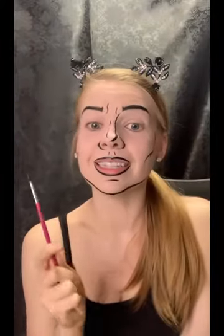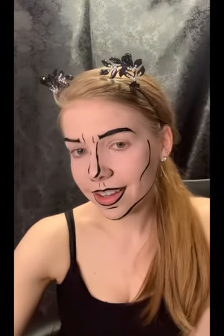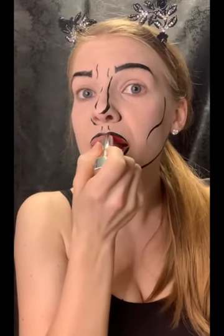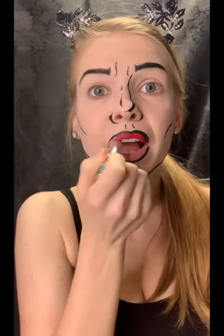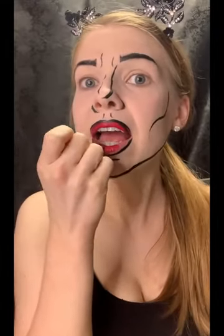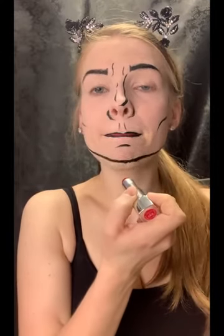Next we're going to move on to eyes. If you're using paint, you can still use paint — you just have to be careful not to get it in your eyes because it doesn't feel very good. I am going to switch to some eyeliner just because I have sensitive eyes. Honestly, after you get the lines done, you don't really have to do a whole lot more. You can stop here, leave your lips like this, or you can fill them in with some red or whatever color you desire — I might go ahead and fill mine in with some red. You don't have to — it is optional.